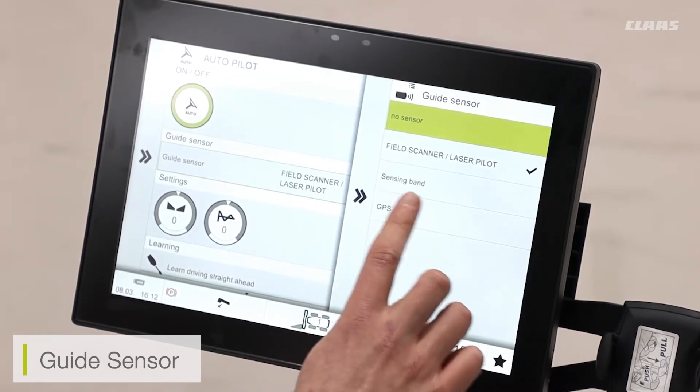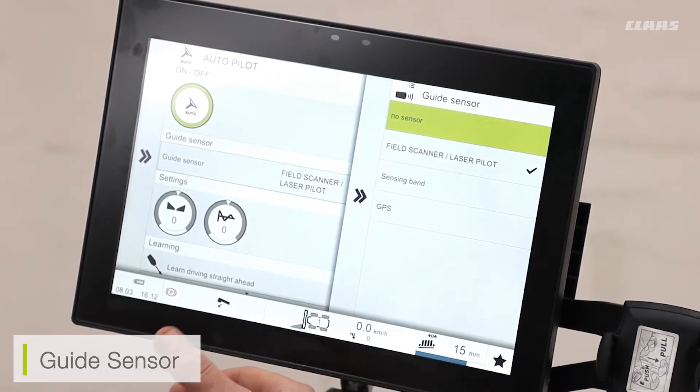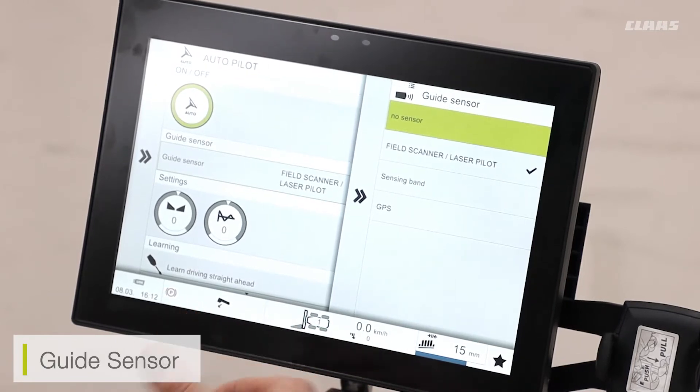I also have a sensing band selection. This is predominantly for people using maize cutter bars — so people direct cutting maize. Not that common in the UK, but available; we would use a sensing band sensor based off the front of the cutter bar itself.